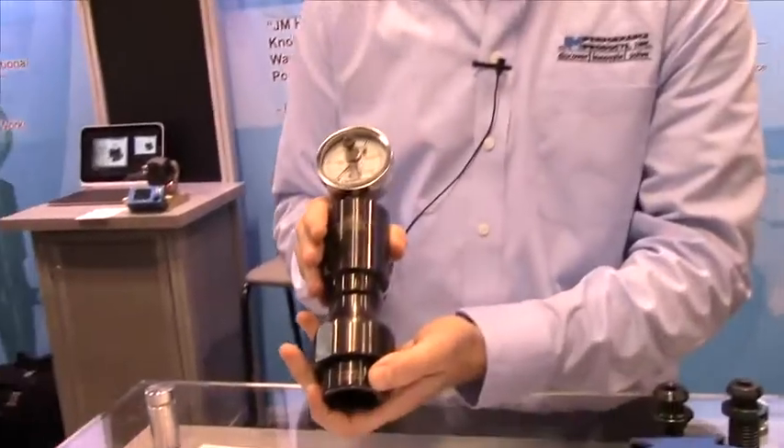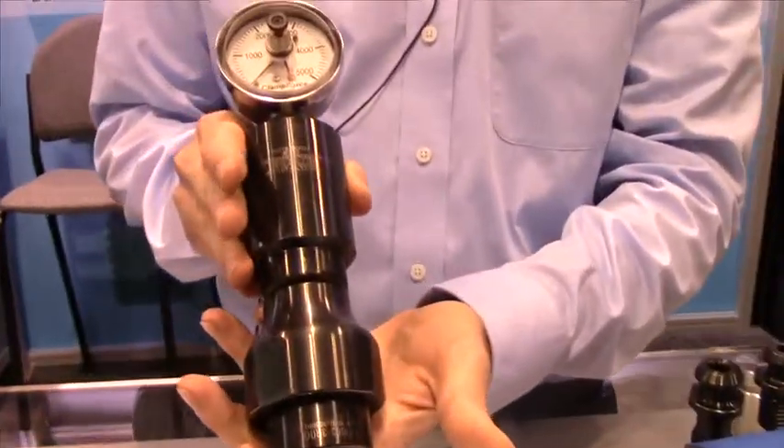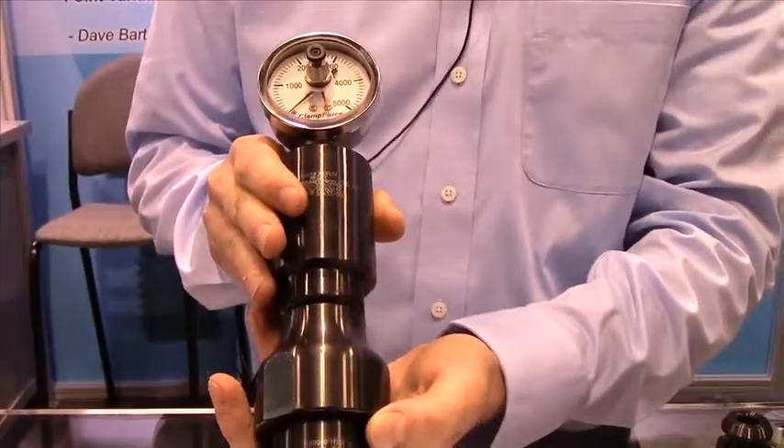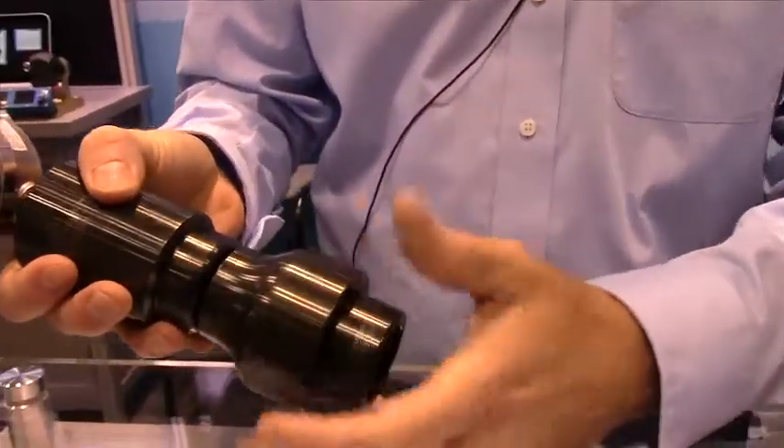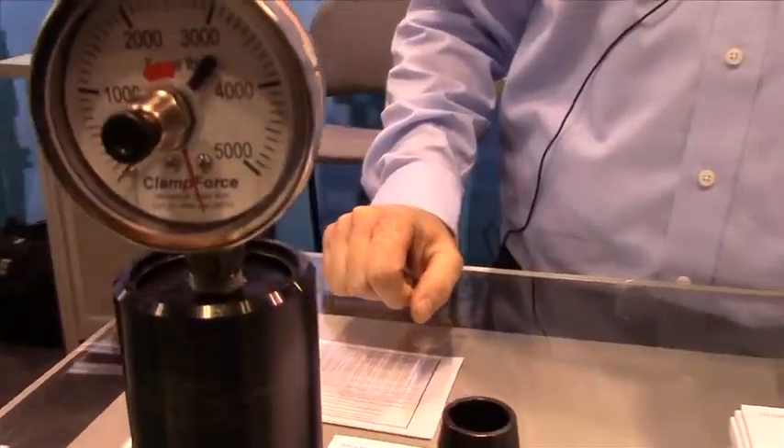Over here is our clamp force drawbar gauge, featuring an HSK-A63 adapter at the moment. The gauge is used for checking clamping force in the spindle. This gauge can also be used for CAT-40, CAT-50, HSK, CAPTO, and KM tooling.